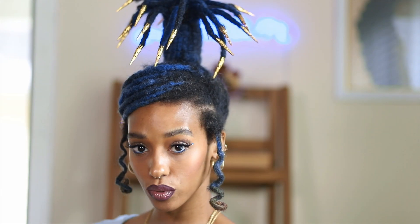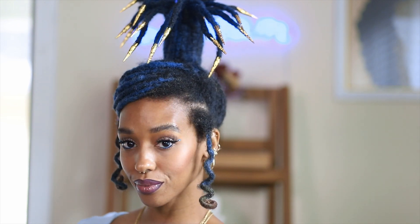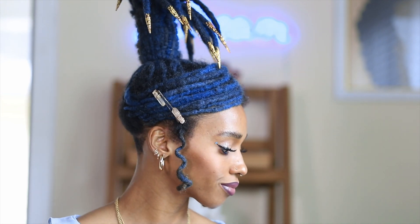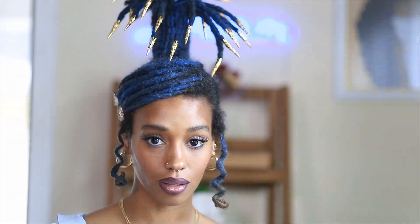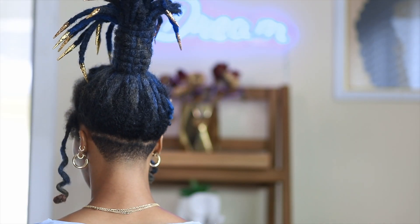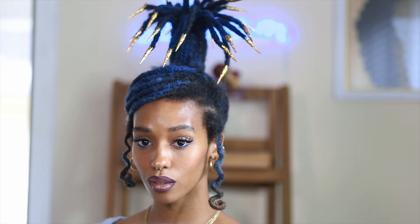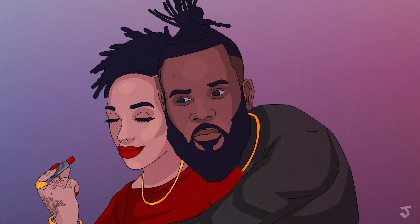This is the finished look! I hope you guys enjoyed this loc tutorial because I had a wonderful time creating this look for you. Look at it — it is beautiful, it is amazing, it is a Brittany original. Make sure you check out Porsche Abraham for these amazing accessories. Until next time — bye bye!